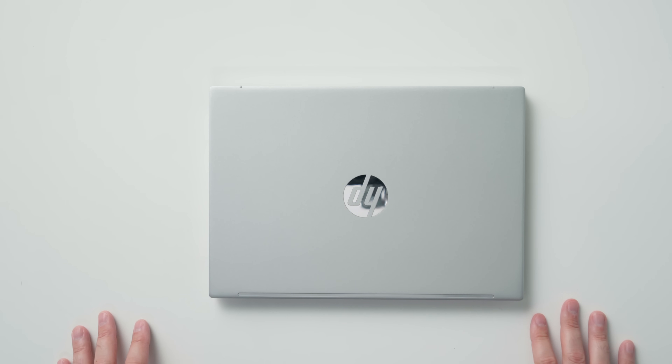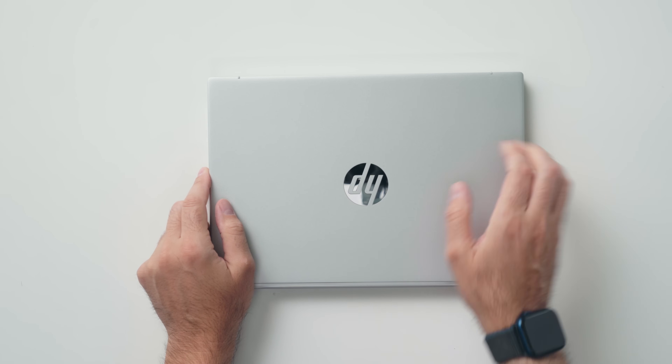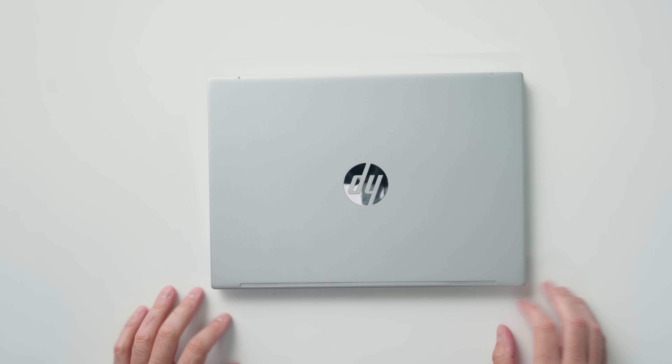Now this is a magnesium alloy chassis, so it is technically aluminum, and there's a bit of lid flex on the top but not too much to be concerning. It's your typical silver laptop, nothing too fancy, and of course you have that big HP logo in the middle.